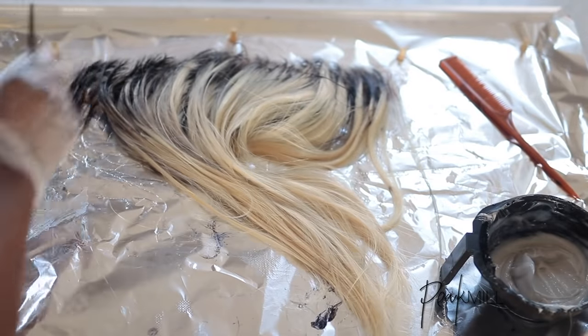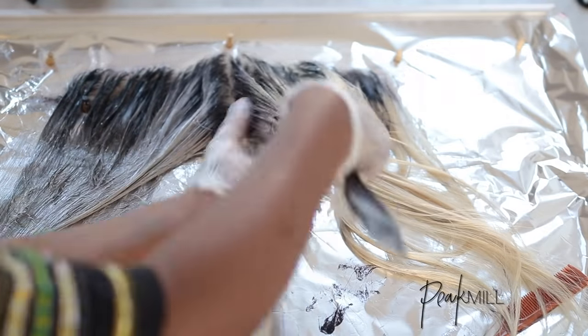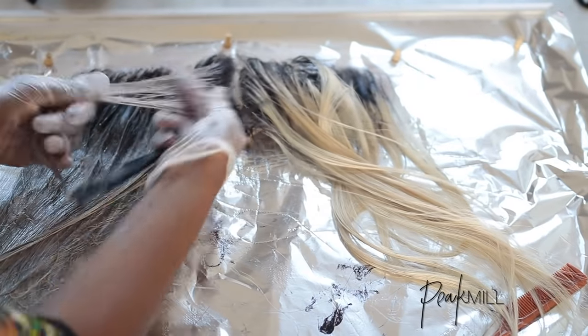Once the root was done, I proceeded to add in the gray color mixture to the rest of the hair. I made sure to blend the colors in where they meet to prevent too much of a harsh transition.